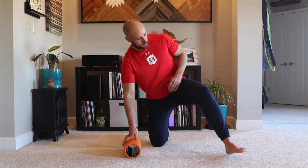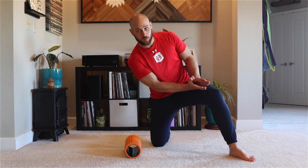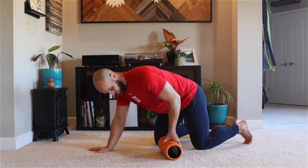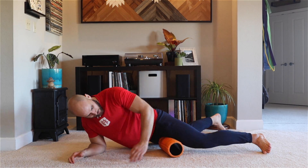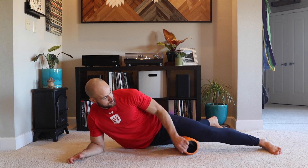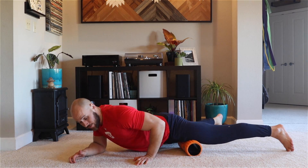The adductor smash targets tissues on the inside of your leg, even a little bit towards the front. Take a foam roller, place that leg on top of it with the foot turned outward, and just roll up and down.